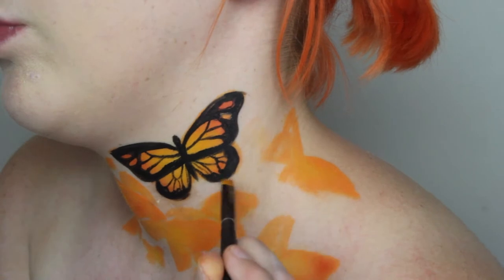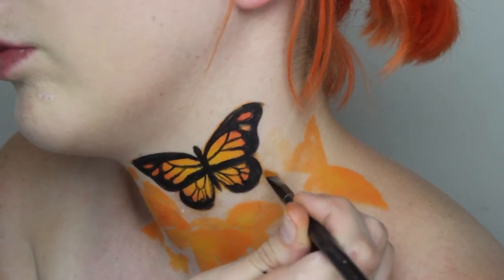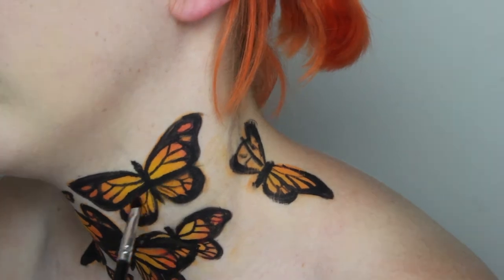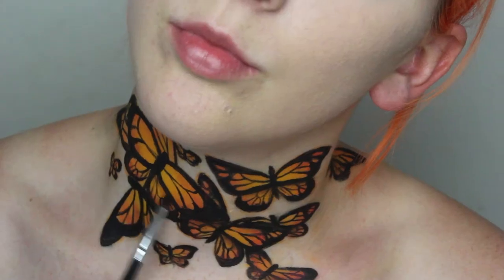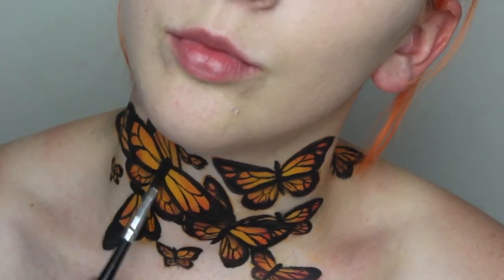Using a damp brush, remove any excess orange before repeating this on every other butterfly on your neck. Using Inglot Freedom System 357 eyeshadow, shade the bottom wing underneath the top to create depth. Create drop shadows on the lower butterflies so that some have the illusion of being higher up, before shading underneath any that are just over skin.